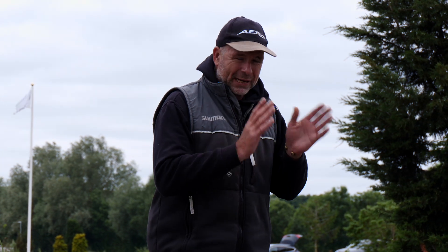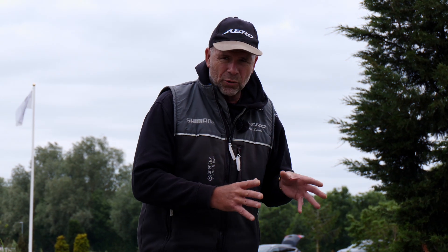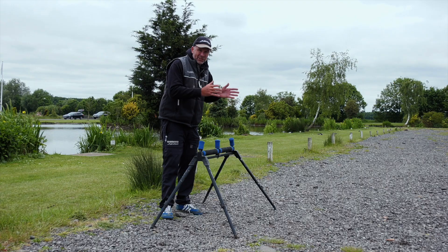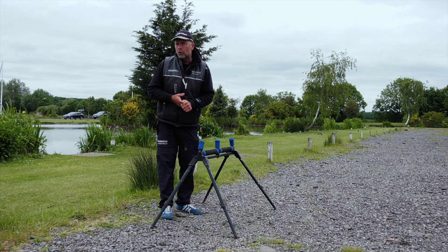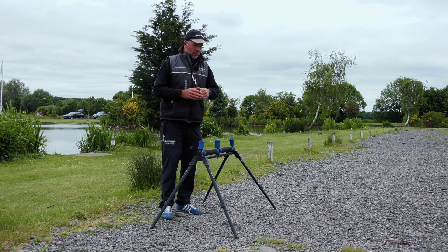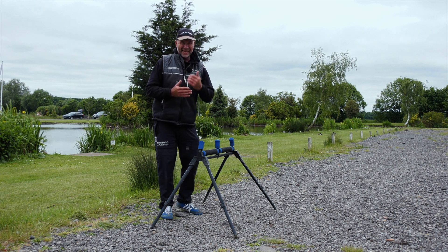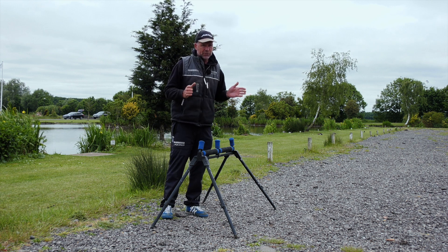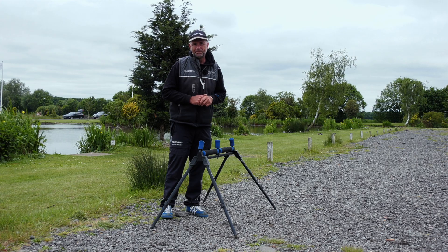Be organized when it comes to bankside management. Set your box up correctly, everything nice and organized and at hand. But especially when it comes to the rollers, spend that extra bit of time making sure everything's in sync and in line — it's going to make the whole process of pole fishing, whether in a match or pleasure fishing, so much easier. Less tangles, more bites, more fish, and makes the whole process so much more enjoyable.